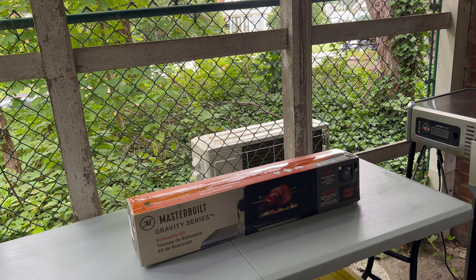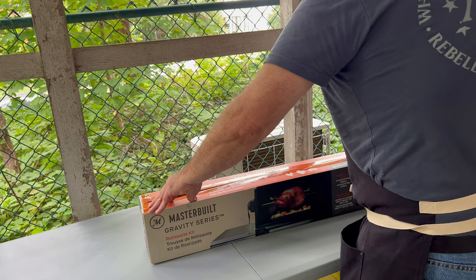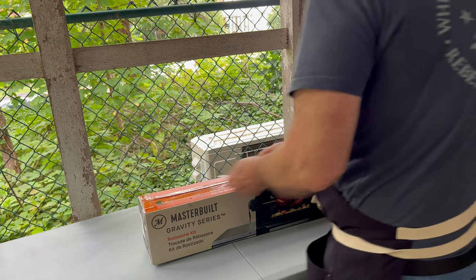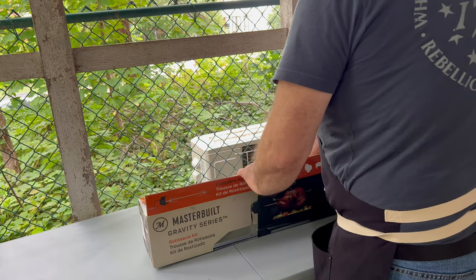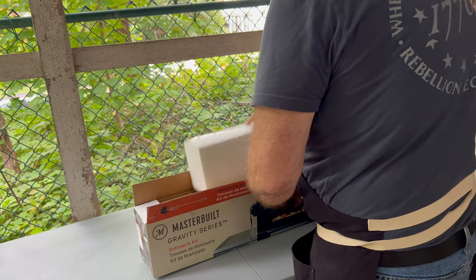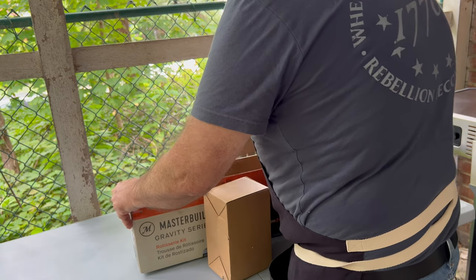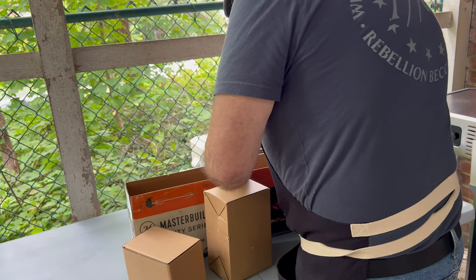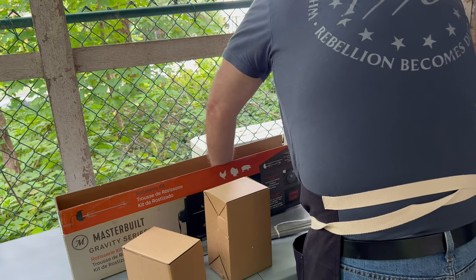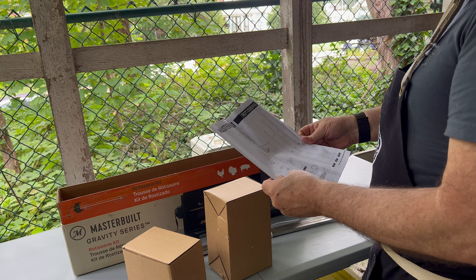We are going to open up our rotisserie kit from Masterbuilt for the grill and assemble it, put it on the grill. Let's see what we got — some styrofoam, another box, another box. Nice and heavy, and of course some instructions. Very nice.